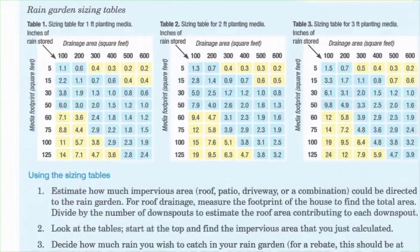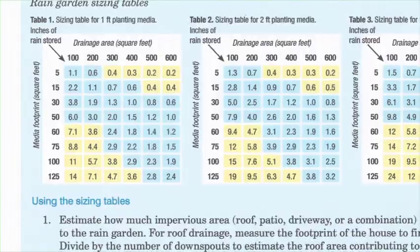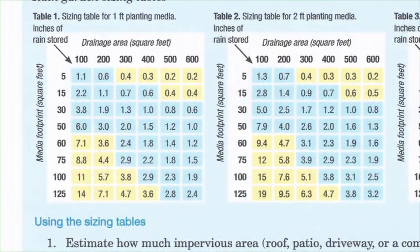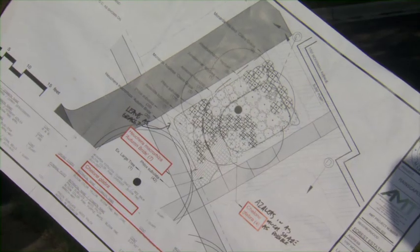To use rain garden sizing tables, decide how much rain you wish to catch in your garden. The amount of rain is shown in the center of the table. To get a rebate, you'll need to capture at least 1.5 inches. As an example, if you have a 500 square foot drainage area and you want a garden that can store 2.3 inches of rain, you'll need a 100 square foot area with a 1 foot deep prepared planting bed. This rain garden needs to be about 10 feet by 10 feet, or 100 square feet total.